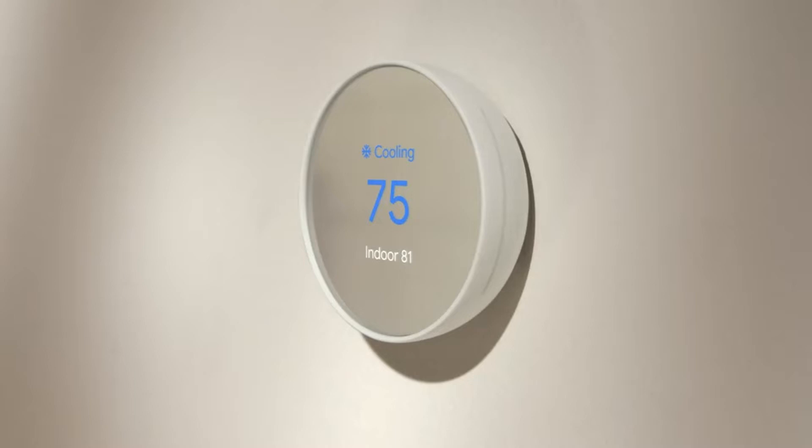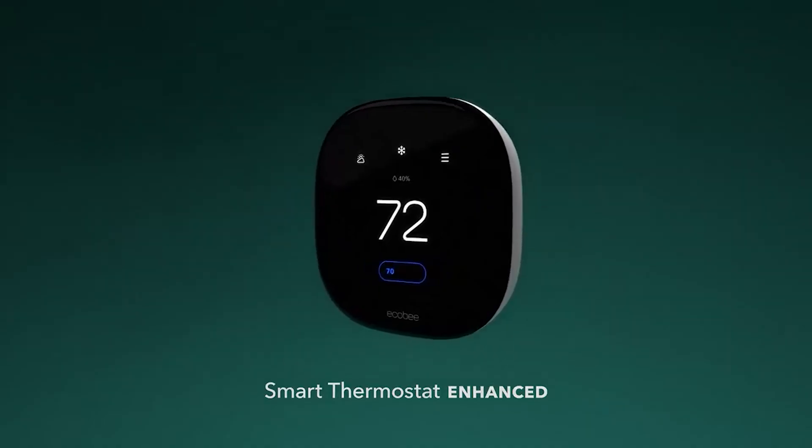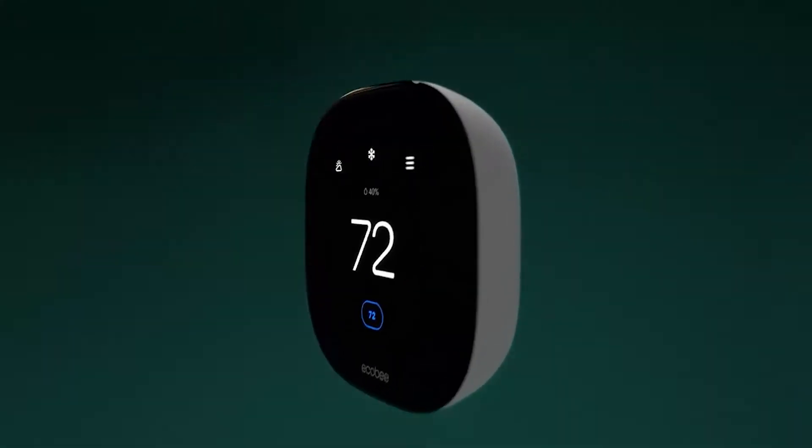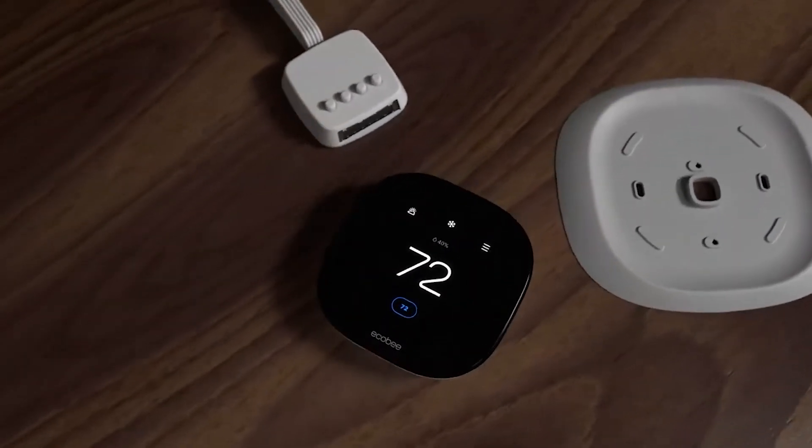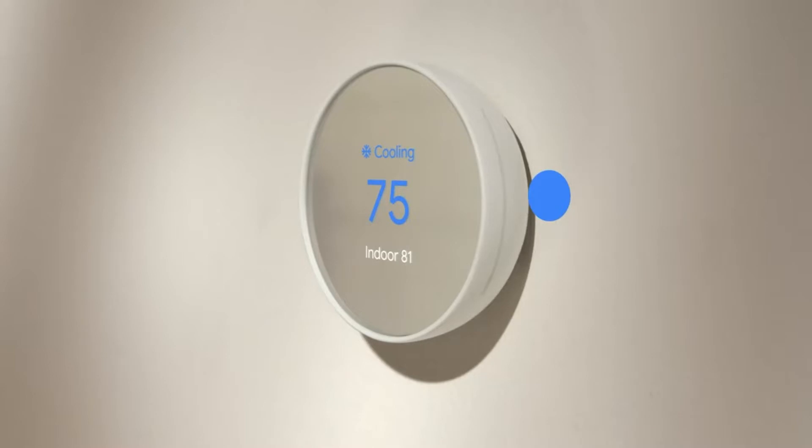For the least money, two of the most popular smart thermostats are the third-generation Google Nest and the Ecobee. Nest grabbed more headlines, partly due to its clean, spare design and easy-to-understand controls, but the Ecobee is no slouch and has made steady advancements — it even offers features the Nest doesn't.